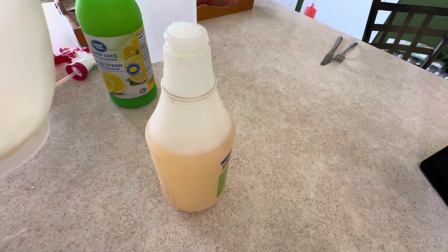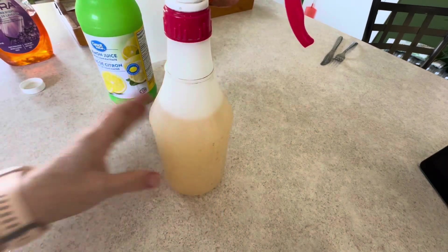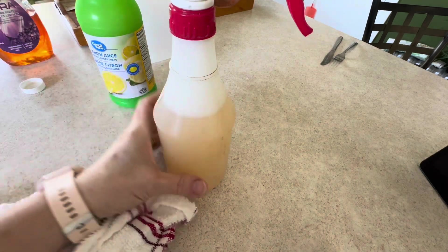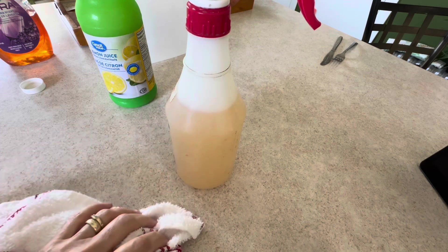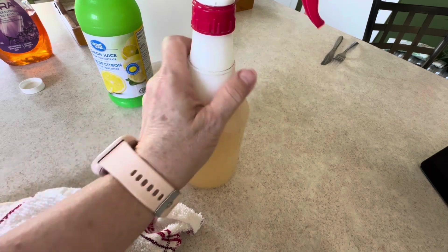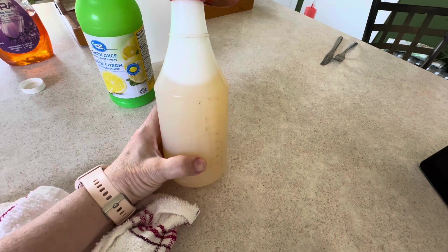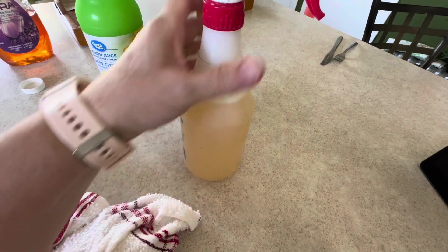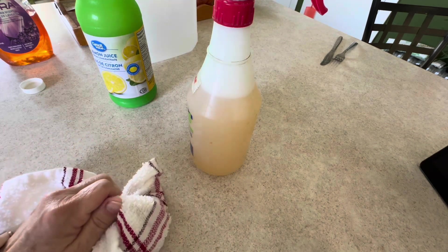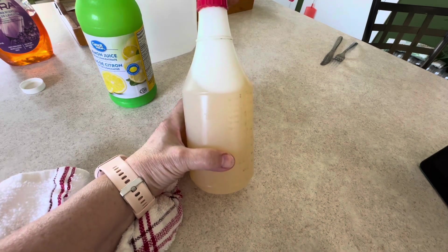There's a lot of foam so I'm going to take it to the sink. You can make a lot of this solution for very little money and it works wonders. I haven't bought any kind of cleaning product for a long time since I found this recipe online. Give it a try — it doesn't cost much and it's a really nice cleaner.